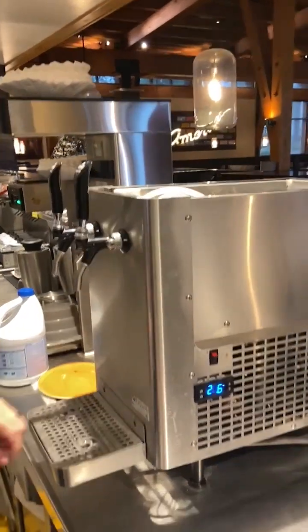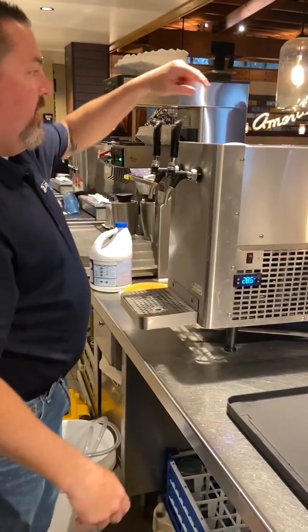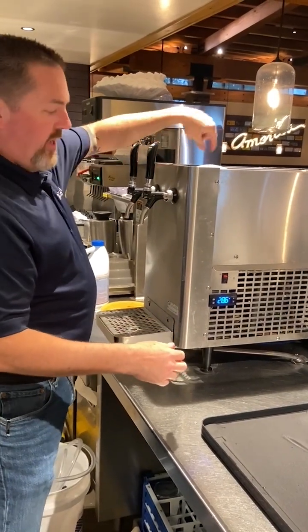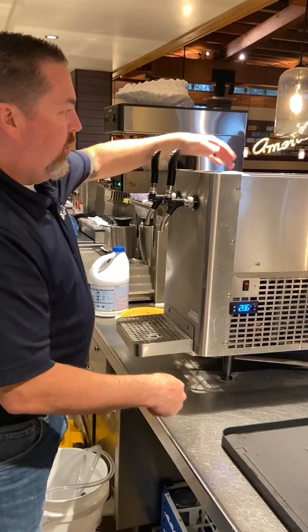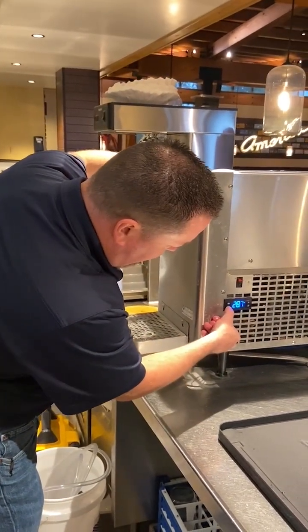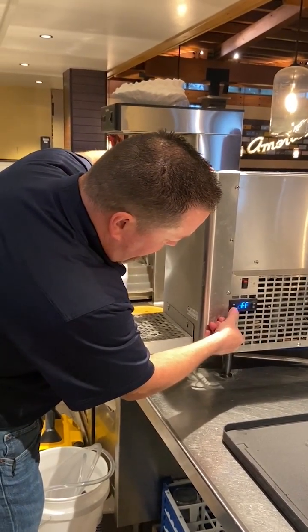The next thing I'm going to do is shut the refrigeration off. That will stop the refrigeration so we can start melting the ice bank, but it'll keep the agitator running, circulating that chlorinated water around and keeping things clean. I'm just going to hit this button right here, hold it down for a few seconds, and then the refrigeration will go off.